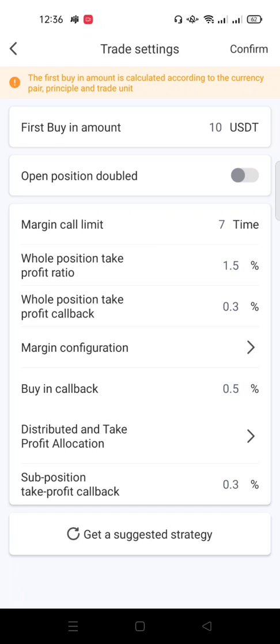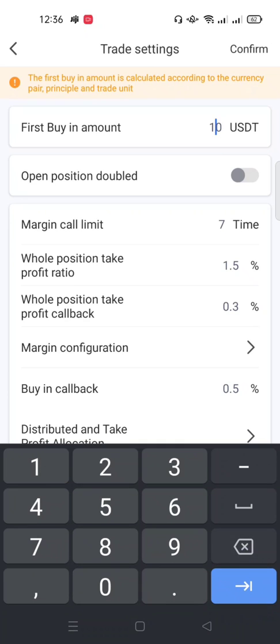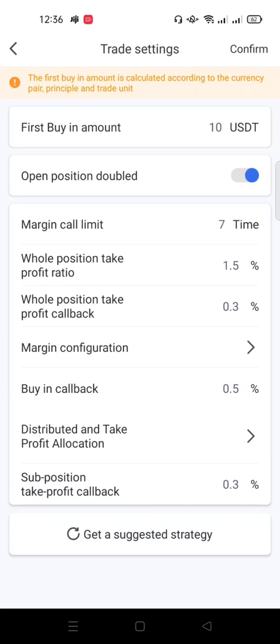Let's click on Trade Settings. You see 'First Buy In Amount' — this is where you set the first amount the bot will use to buy. By default it's ten dollars, but you can change it to a hundred or a thousand dollars. It simply means the very first transaction for this coin will be a $10 buy. If you toggle on 'Open Position Doubled,' the bot will buy double — meaning it buys $10 twice, which is $20.